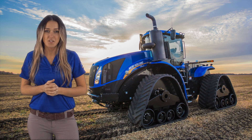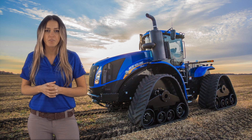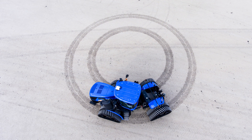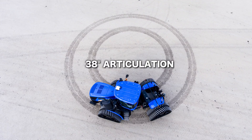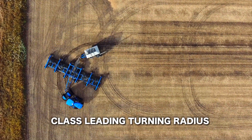You asked for better steering performance — New Holland Smart Trax equipped with standard track modules delivers. The articulation angle of the new standard track is 38 degrees, matching that of our T9 wheeled units, making them class-leading for turning radius.